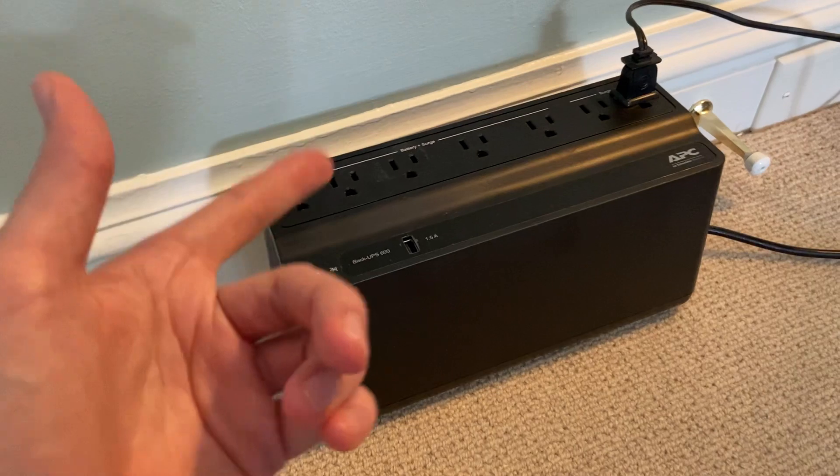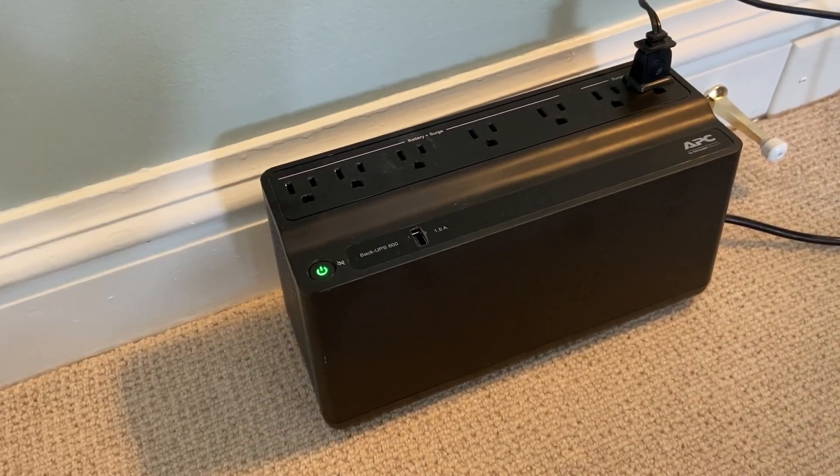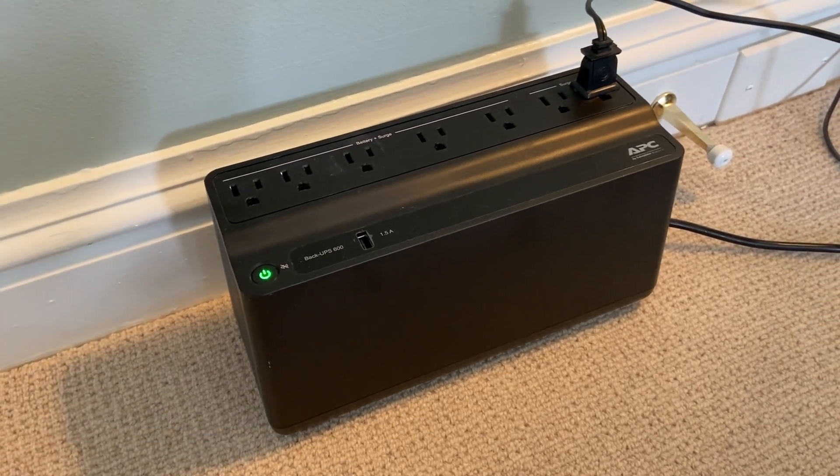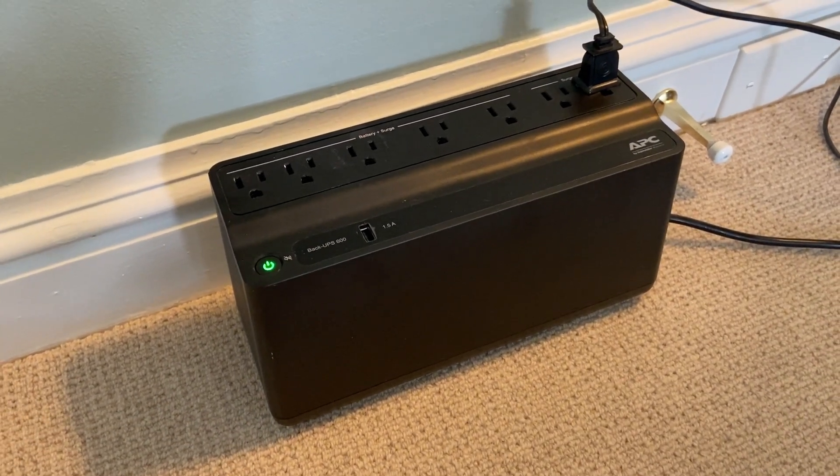I've actually had the power go out while using this, and it held true — it kept everything still on even though the power was out, and it made a beeping sound when the power went out.